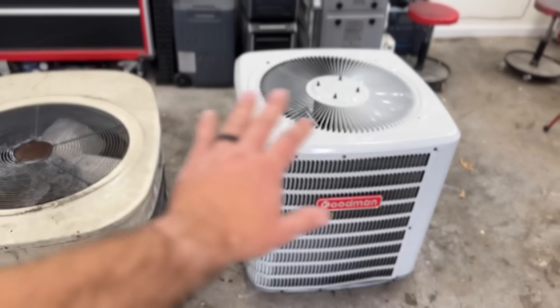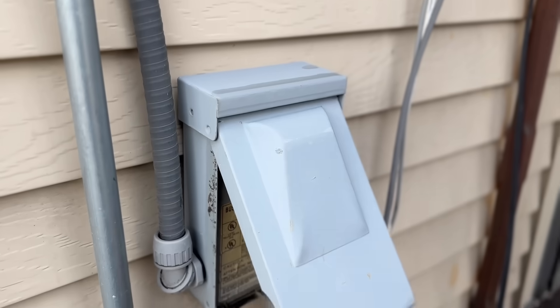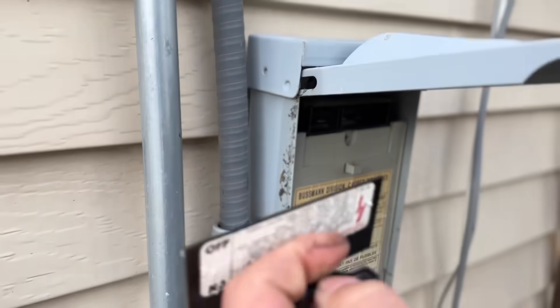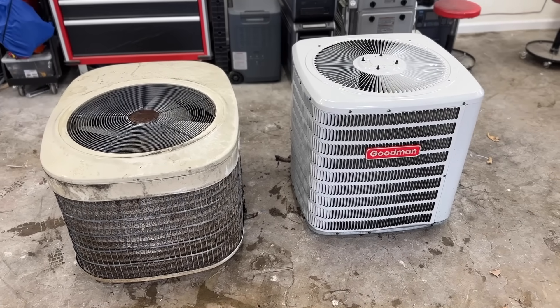Before you do anything on your system, make sure that you pull the disconnect. With these demo units nothing is live, but if you're doing this on a live system just make sure to pull the disconnect so you don't have any power going to your system.